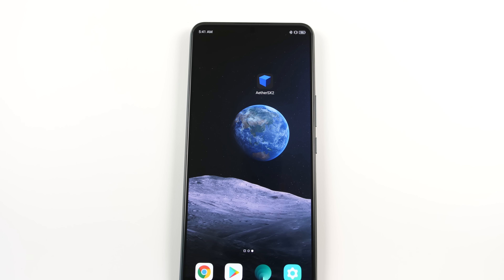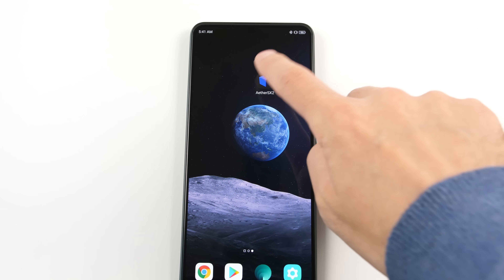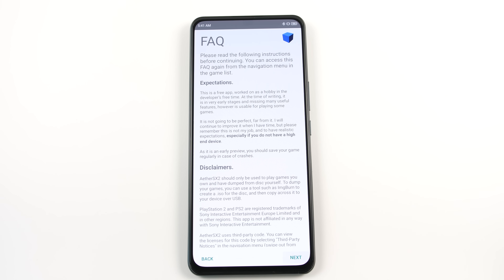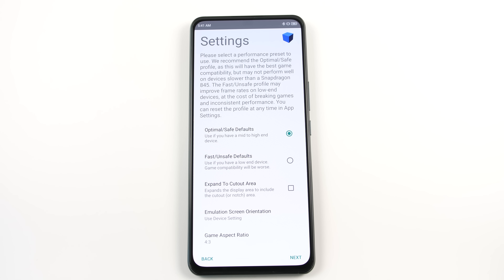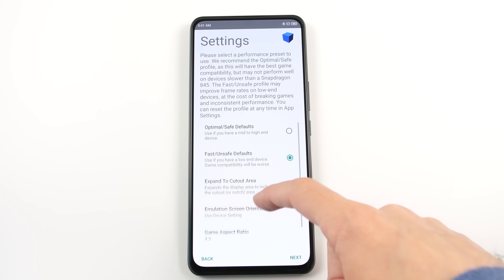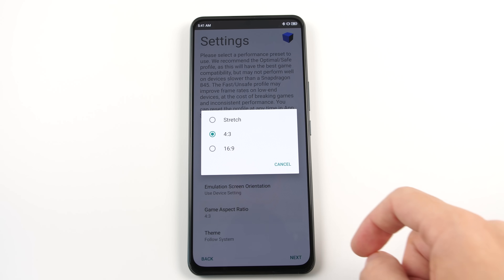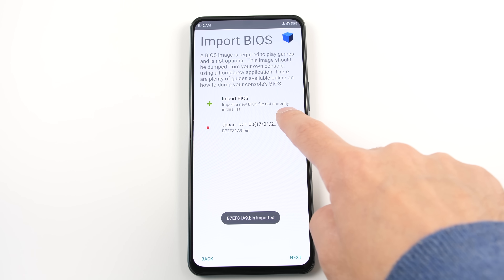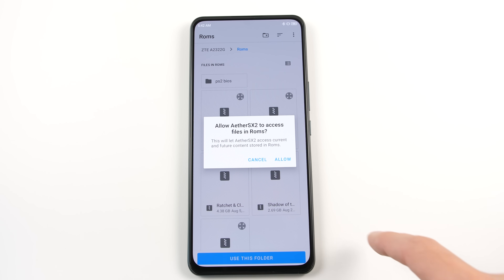This video is broken up into two sections. In the first section, we are going to look at the process of using this emulator on a high-end Snapdragon SoC. Starting off with the onboarding options, we are going to use the Fast Default preset. You can change the aspect ratio to fill out your screen, but I am going to keep the default option. Next, I am going to select my BIOS in my internal storage, and then I am going to select my ROMs directory.